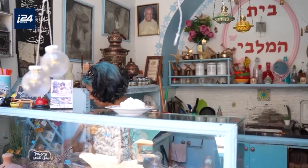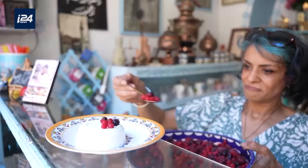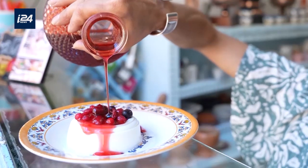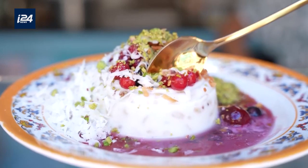Another topping I like to add, which might be a bit unusual, is berries. When you prepare this kind of dessert, which might seem simple at first, every ingredient counts. But what counts the most is how much you love what you do. In every Malabi I make, I put a piece of myself.